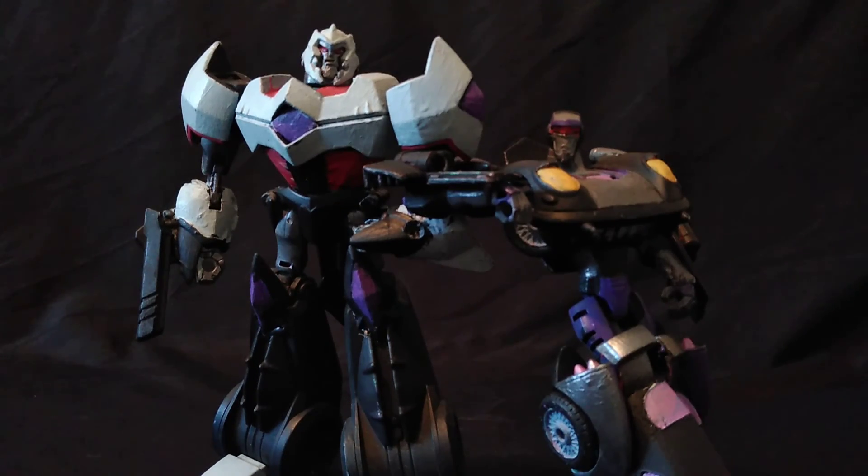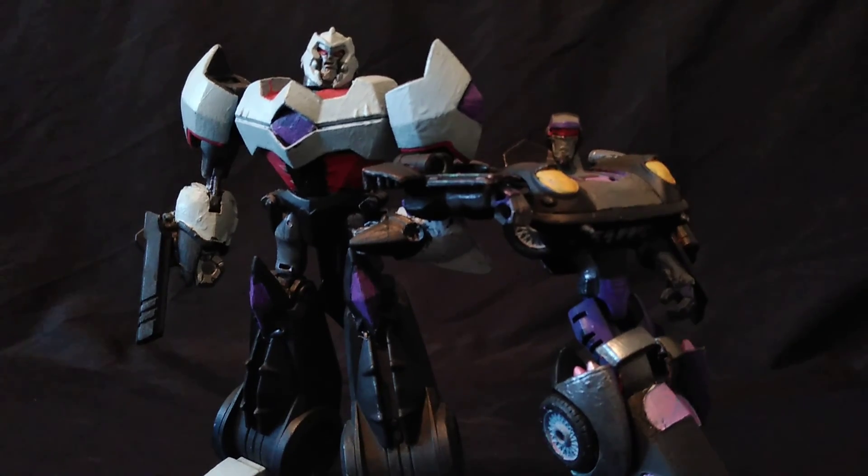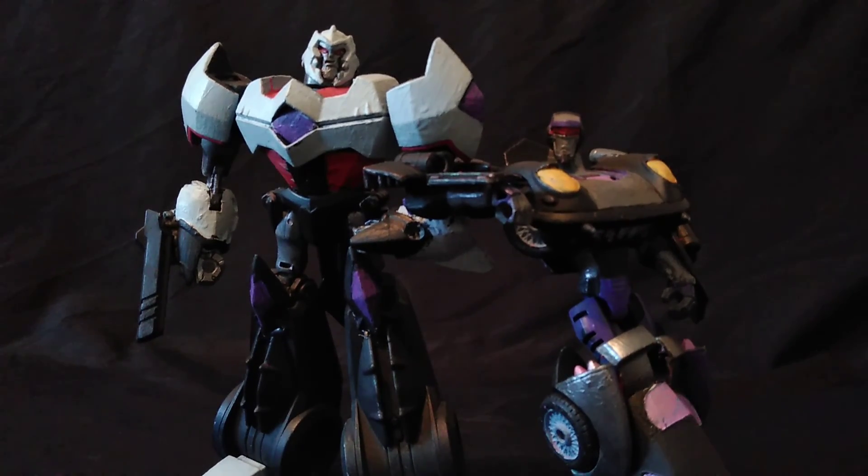Now I hope you all enjoyed this custom showcase video. If you'd like to make your own Bear Punch custom, you can always purchase a Transformers Animated Jazz and follow any recommendations and tips I gave you throughout this video. If you haven't already, please check out Bear is Lazy — subscribe to him if you haven't, he makes great content. Thank you all for watching. I hope you have a nice day. Bye!